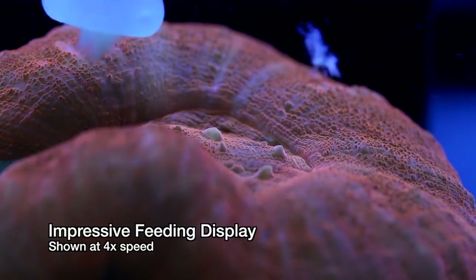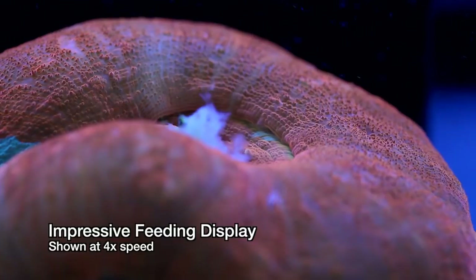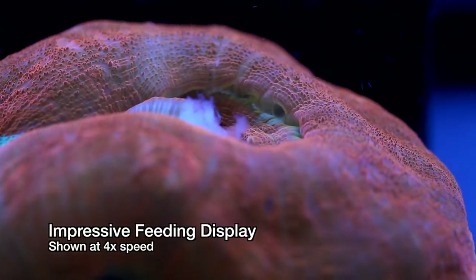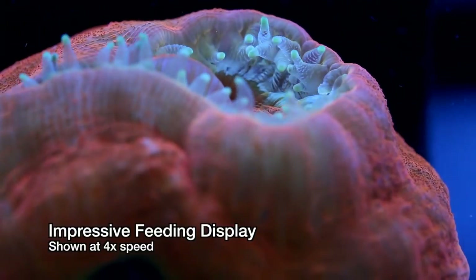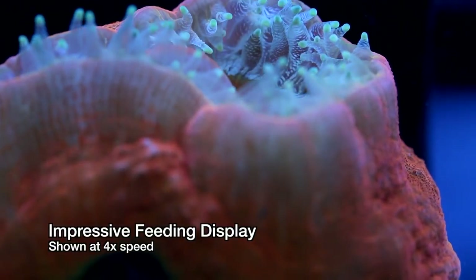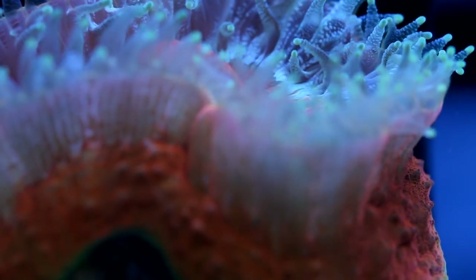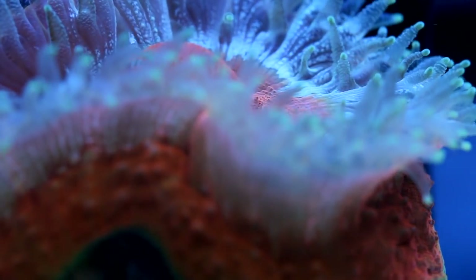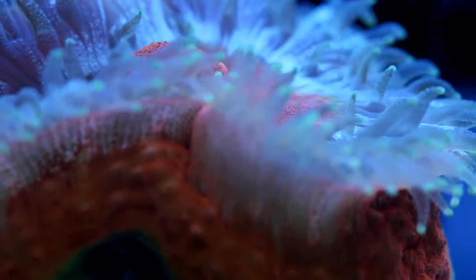Perhaps the most important thing you can do for these corals is feed them. They are one of the easiest corals to feed, as the slightest hint of food in the water triggers a dramatic feeding behavior where they quickly extend their tentacles and accept food. I like seeing these corals feeding in time lapse like this. In real time, you don't get to see some of the subtle details, like how the coral redistributes the water in its body from the outside rim to inflate the tentacles closer to the mouth.